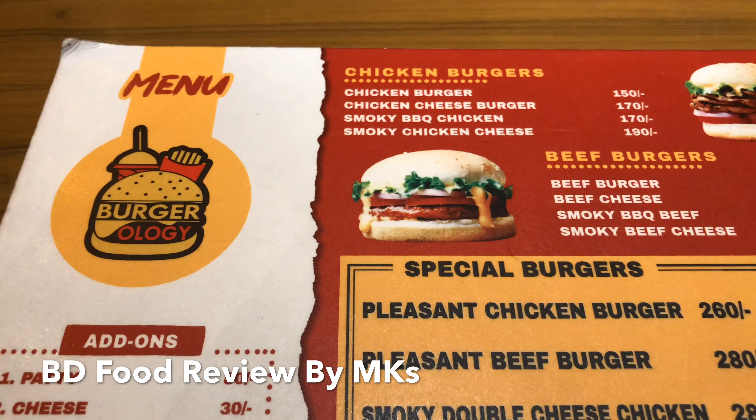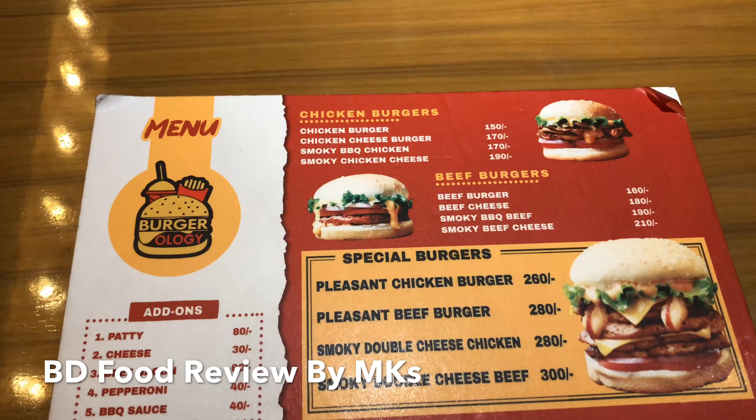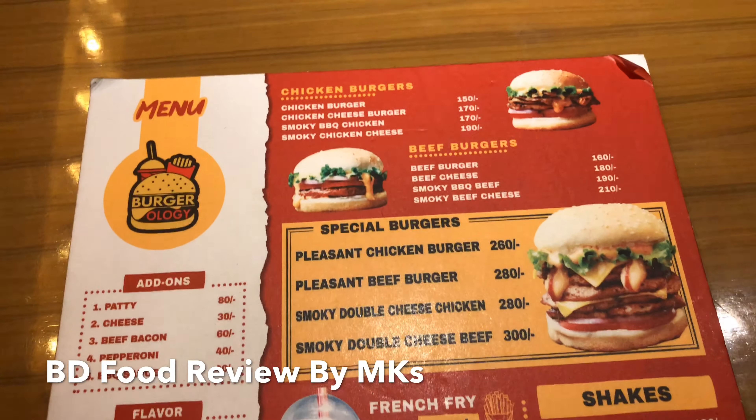Hello everyone, I'm going to talk to you about Burger Lodge. I'll be reviewing two items: one is a beef cheeseburger and another is lemon nana.